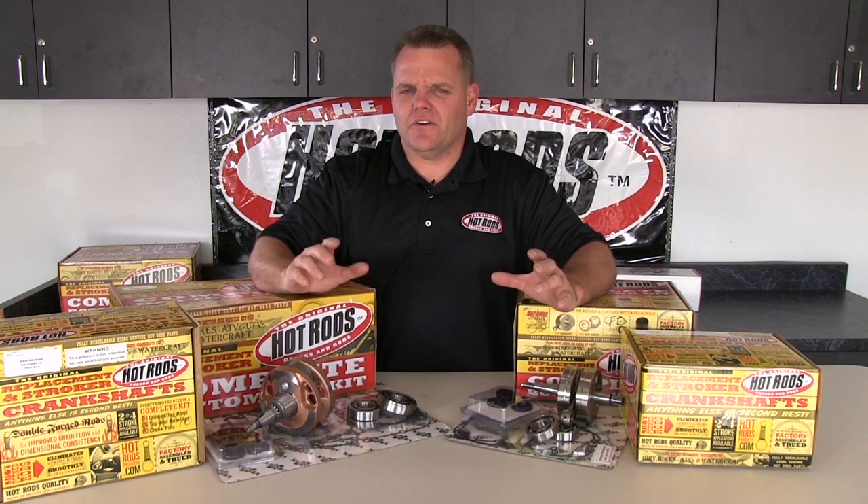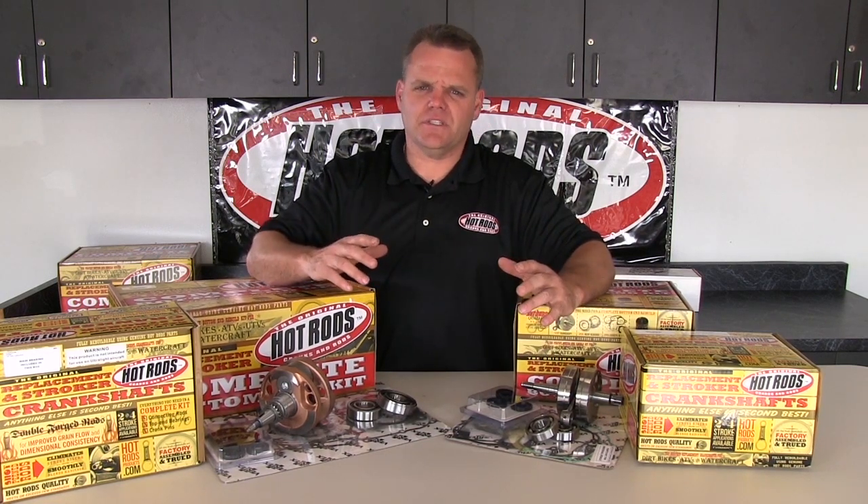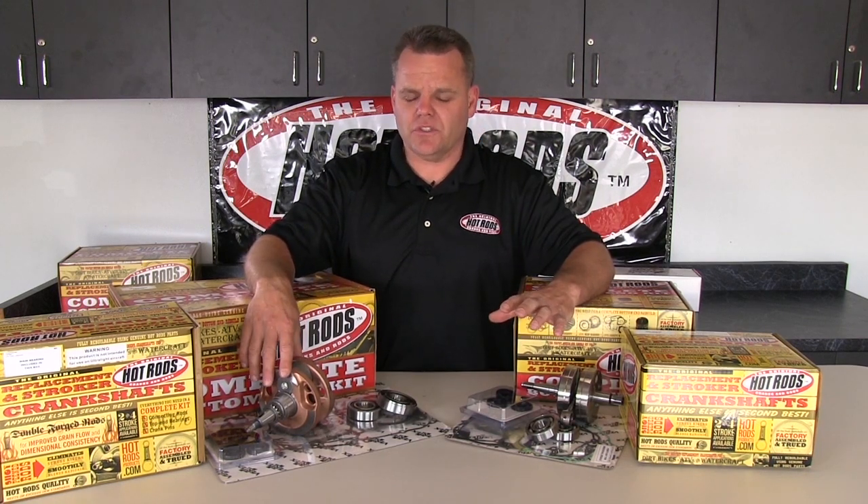Hot Rod's complete bottom end kits are a great item. We've now added stroker crankshafts, so you can replace your regular crankshaft with a stroker one if you're looking to gain some more cc's. We have these available for a few two-strokes and quite a few of the current four-strokes.